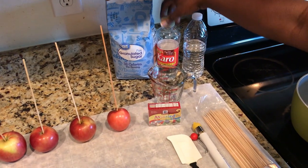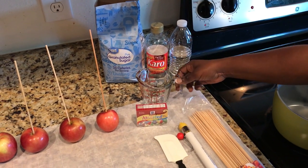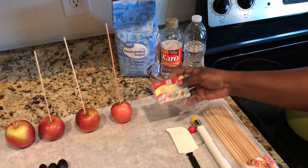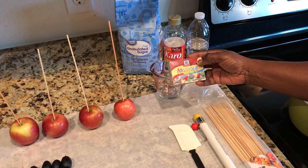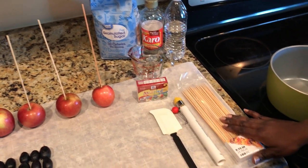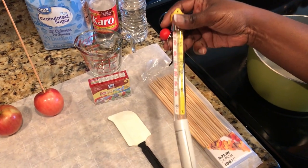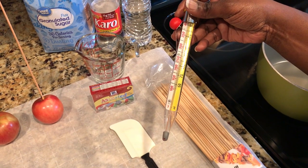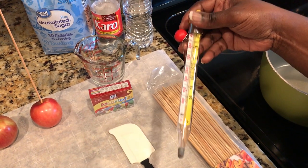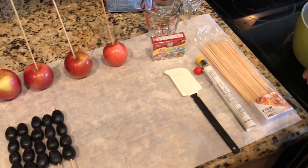corn syrup, water, a measuring glass, food coloring — that's optional — and skewers for your fruit. You're definitely going to need this candy thermometer. This is probably the most important step in the process; if you don't have it, more than likely you're going to mess it up. And of course, something to stir your mixture with.